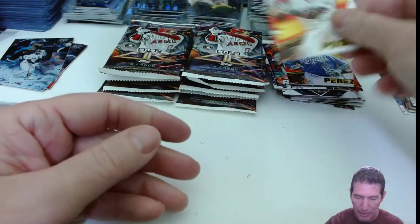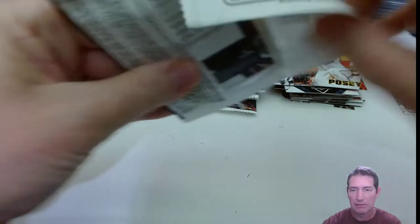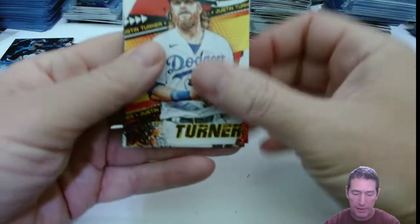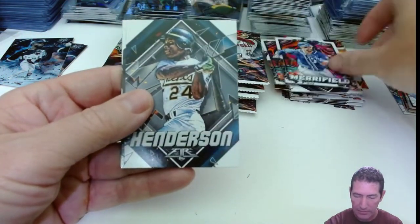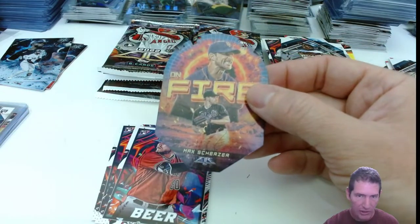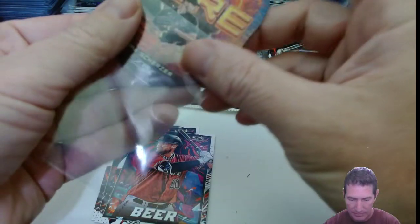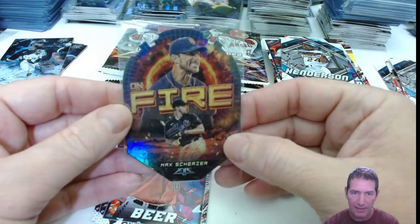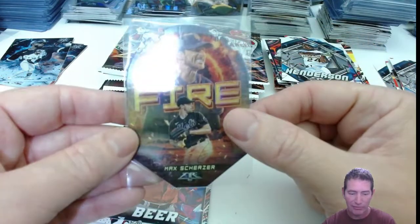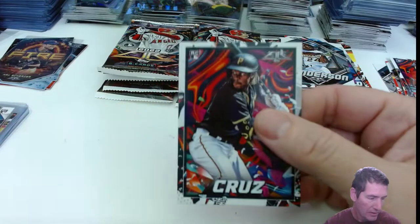Salvador Perez. Buster — Buster poses only, a little bit. Witt. We got another fire die cut — Max Scherzer! Not really that big a fan of die cuts, but these are nice though, pretty sweet. I'd like it probably a little more if it was like a regular full-size card.